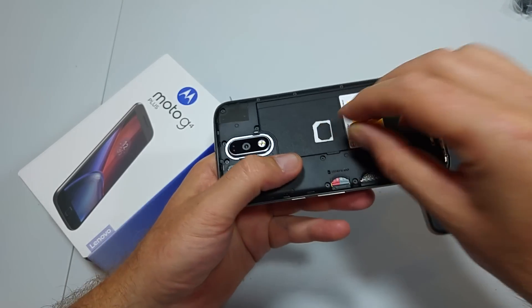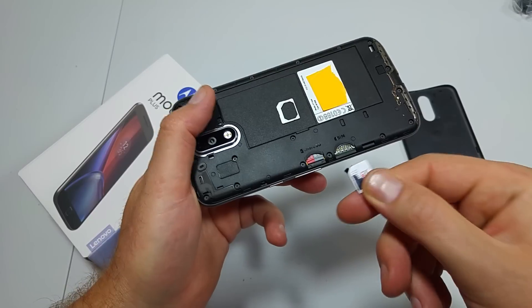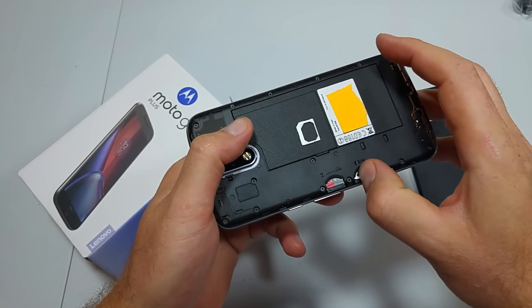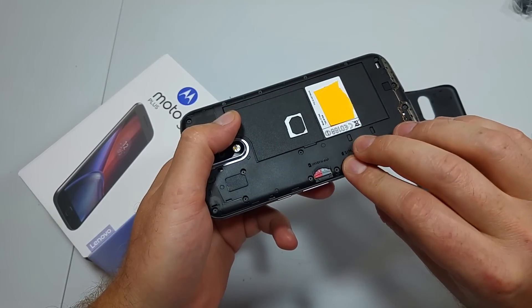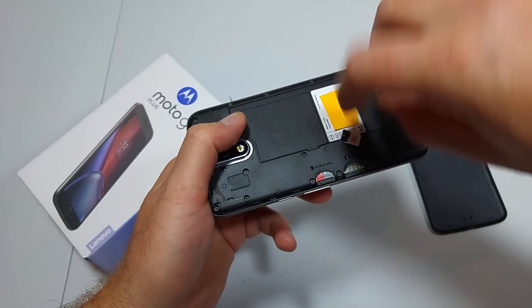For the SIM card, right here is a little converter tray. You can either put in a micro SIM like so, without the tray — so save this tray — or if you have a nano SIM, what you're gonna do is put the nano SIM into the tray.